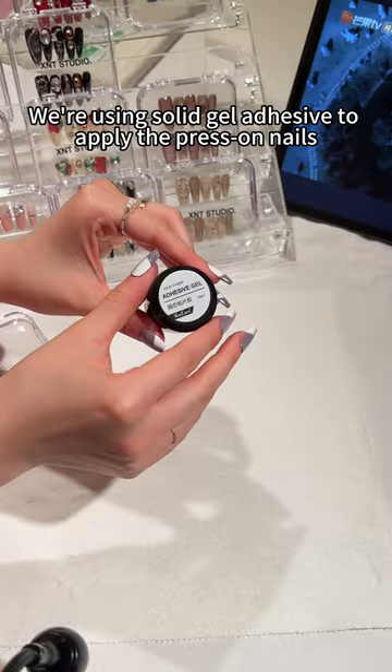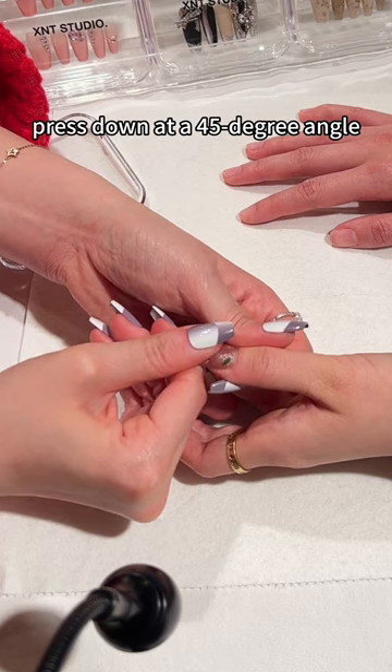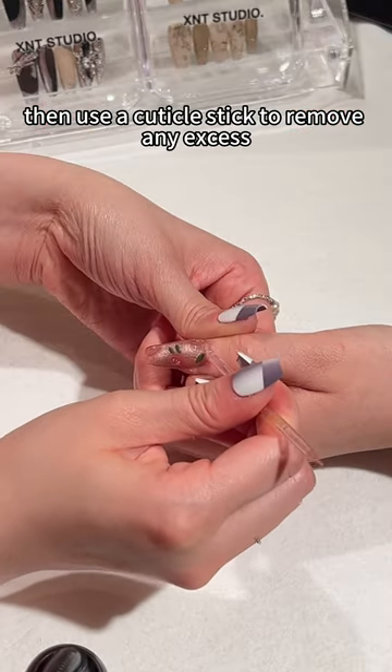We're using solid gel adhesive to apply the press-ons. Just dab a bit of gel, press down at a 45-degree angle ensuring full coverage, then use a cuticle stick to remove any excess.